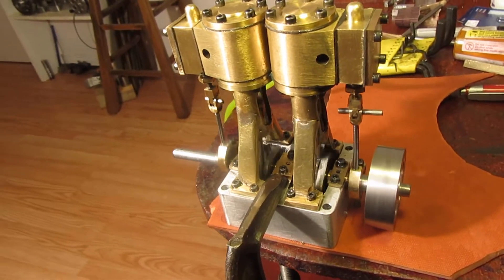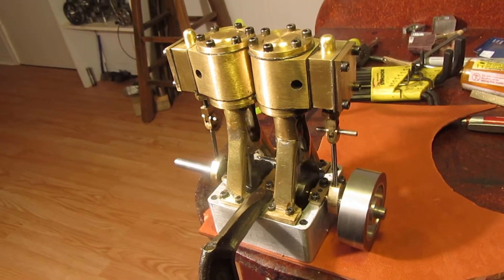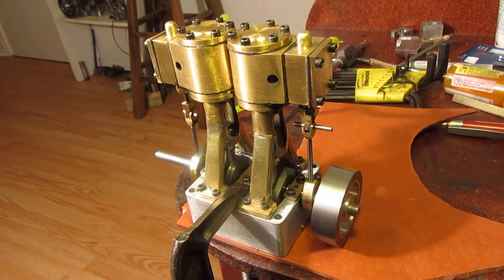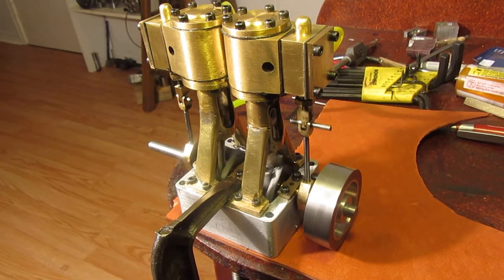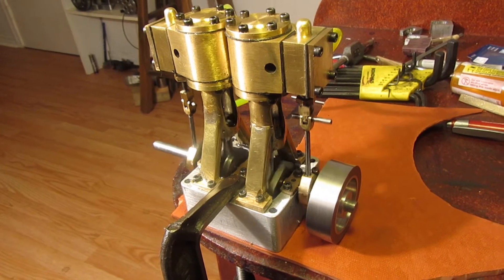It's running with that little 2-inch flywheel on it, which kind of surprises me because I didn't think it would be big enough. It's an aluminum center with a steel outer ring — not a heavy flywheel, but it's only 2 inches diameter.